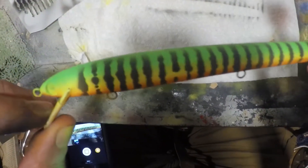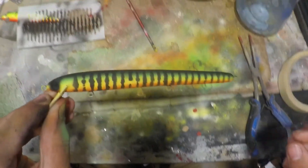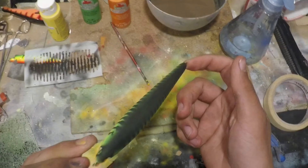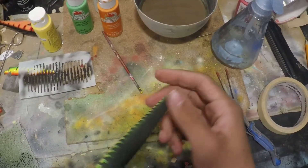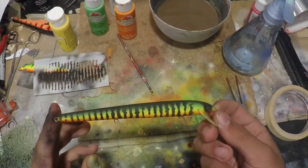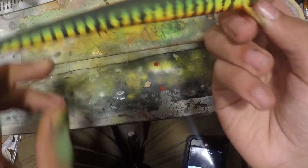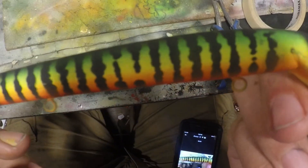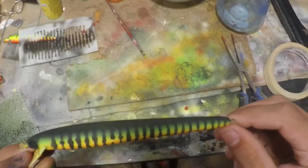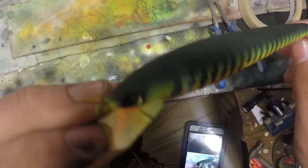Now I'm just going to do that to the other side and I'll be back with you when I'm done. All right, so there it is with the lines — I went ahead and painted the top of it too. Yeah, turned out pretty good. I like the way it turned out — that stencil looks really nice with the bars.